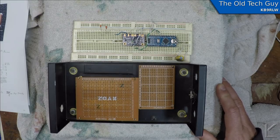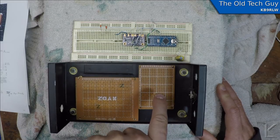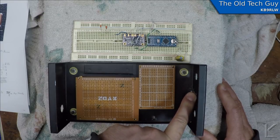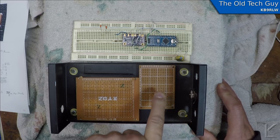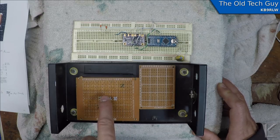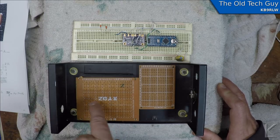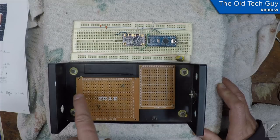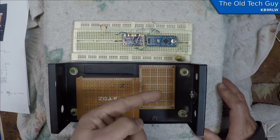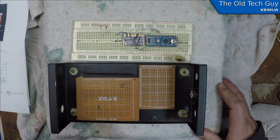The Arduino is going to control a couple of relays. One relay on the Arduino board itself will, when you're keying and transmitting, ground the receiver output to protect your receiver. It's also going to have a relay control line that goes to a transmit/receive relay over on the PA, which will switch power to the PA and the antenna output to the PA when transmitting. That relay will then switch the antenna output around the PA to the receiver when you're in receive mode.